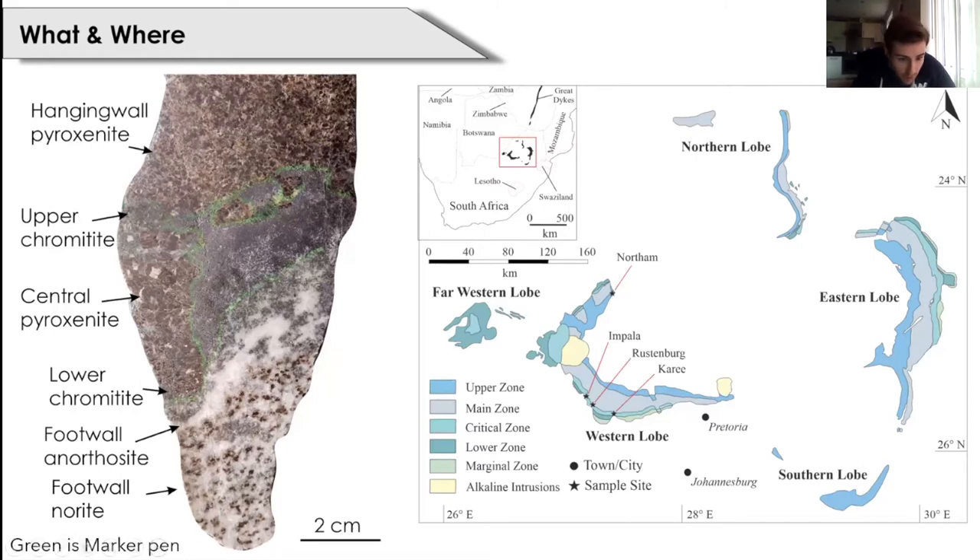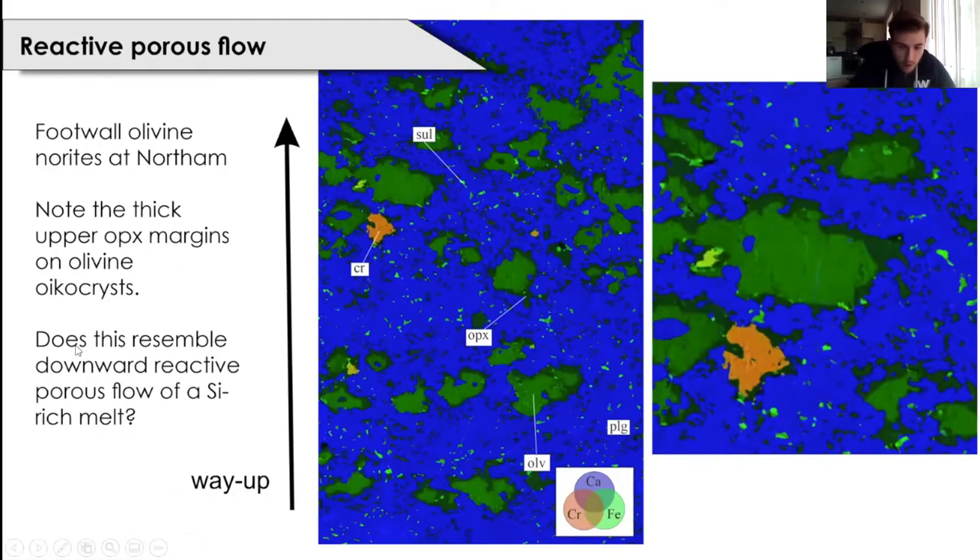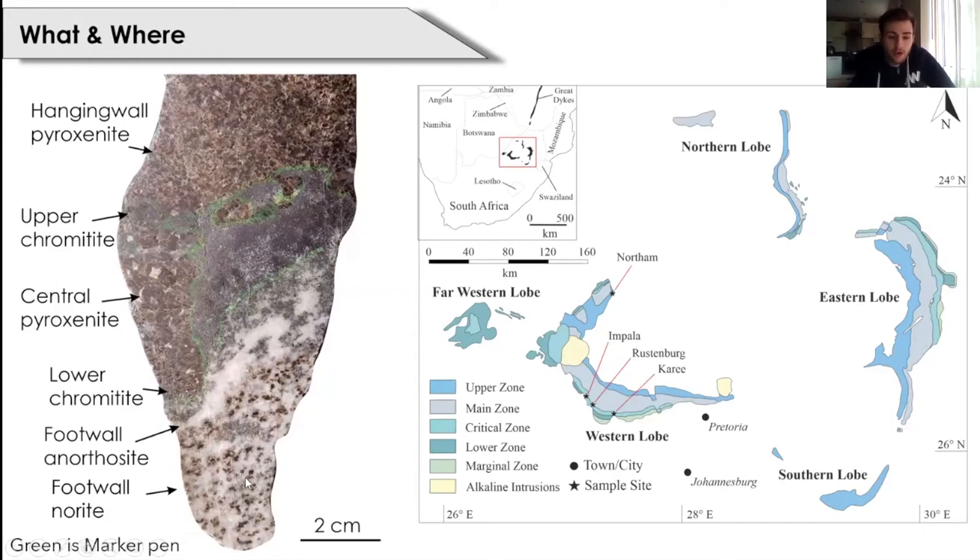From base to top we have the footwall norite or olivine norite in the case of northern, overlain by the footwall anorthosite, the lower chromitite, the central pyroxenite which is in some cases pegmatoidal, the upper chromitite and the hanging wall pyroxenite. What's interesting about this particular sample is we see a dramatic change in the thickness of the lower chromitite where it appears to thicken up against what seems to be a pothole-like structure penetrating downward into the footwall.